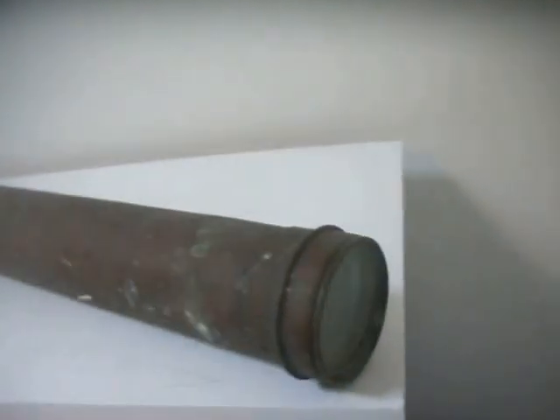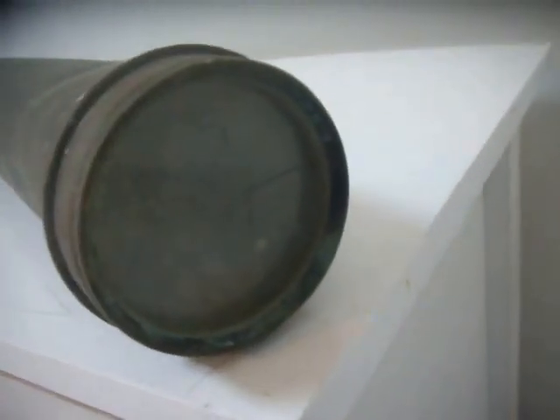Up for auction is this brass telescope. It's old, it's in as-found condition — it's a barn find. You can see the heavy patina.